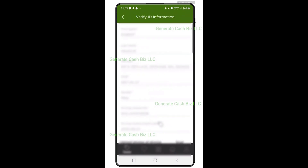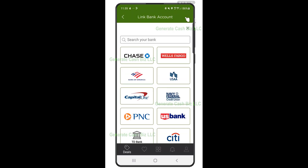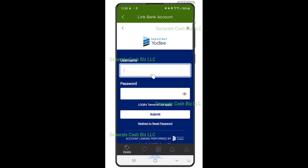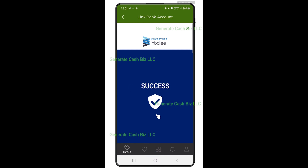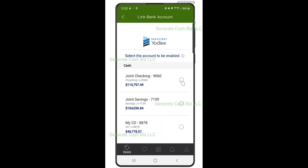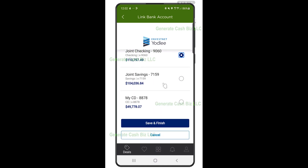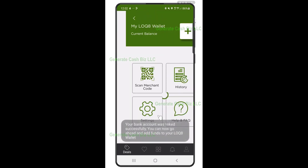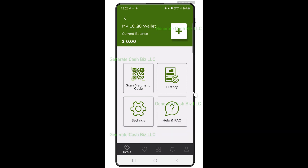Step 4: select your bank to add to your Locate wallet, then log into your bank to link your account. Click on 'Submit', then choose the account you would like to link. Lastly, click on 'Save and Finish'. This is done in a compliant and secure manner — Locate does not store any of your banking information.